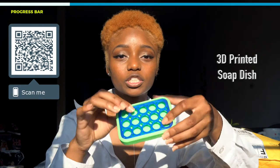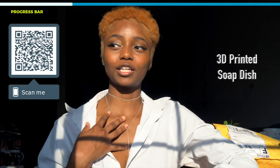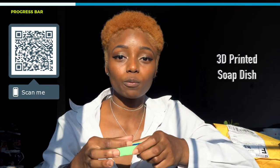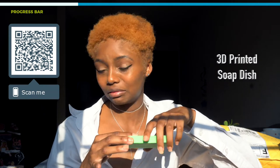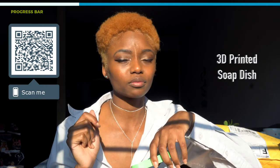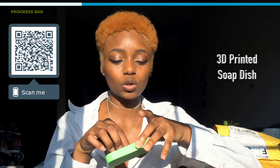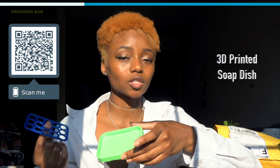Next item is the soap dish — the soap lays right here on top. When you're washing your hands, your body, your face, whatever, you can put your bar of soap on here. It's more sanitary than putting it in a sink or on a shelf. The water drains and the bottom keeps the soap up, so you're also not making a mess on your counters. It's really nice.